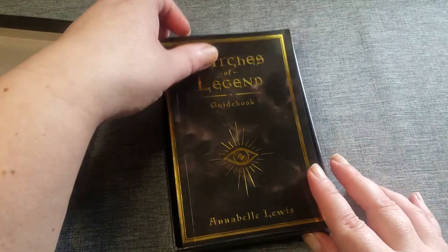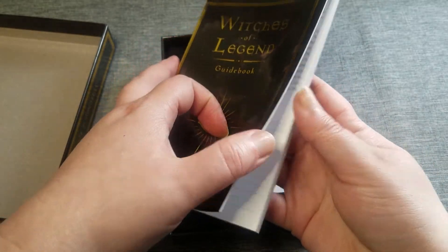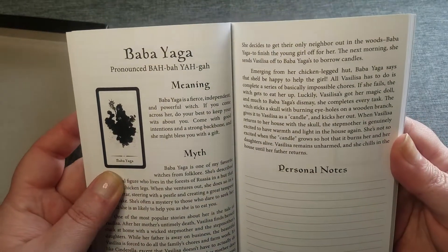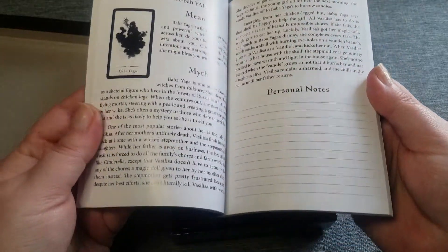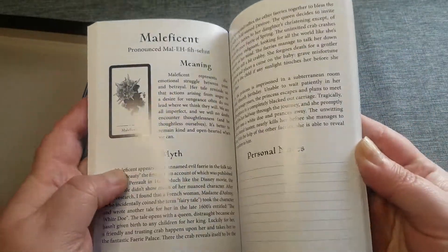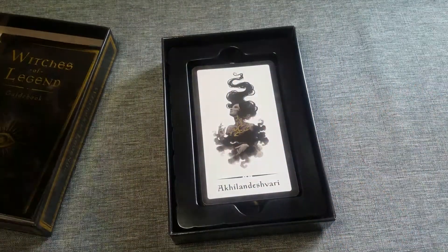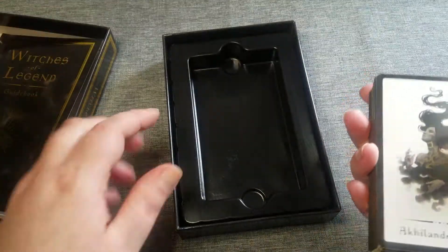You do get a guidebook. The cards are in alphabetical order. I am not going to be pronouncing all these names, but you get the name and then how to pronounce it, the meaning of the card, and then the myth behind the goddess that's listed, as well as personal notes for you to write down. So far I like to pull one card to see which goddess wants to talk to me today, as far as like my daily draw. And that's how I use these cards currently.